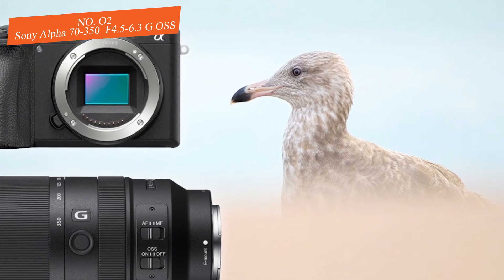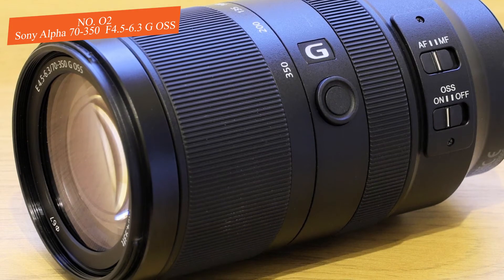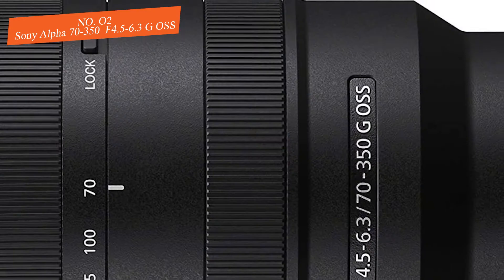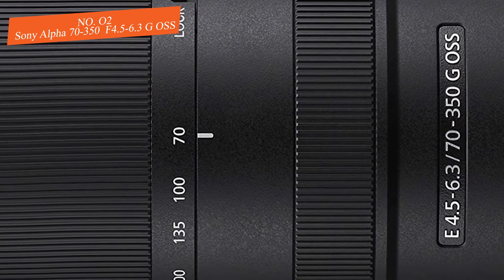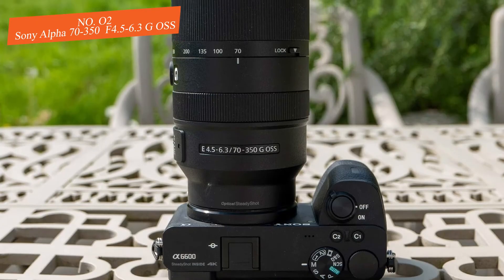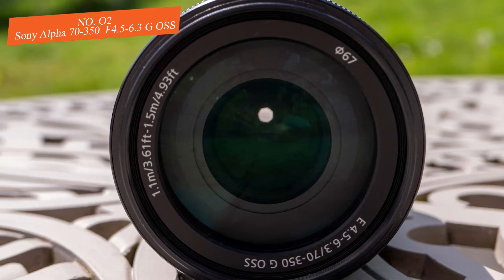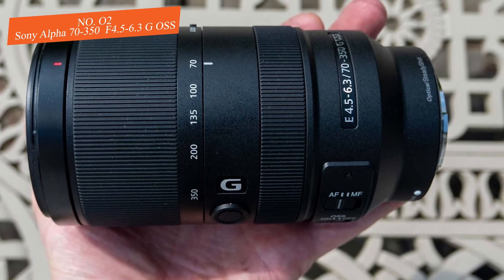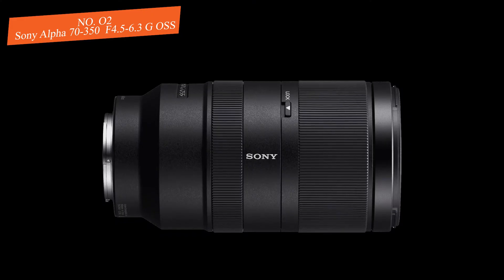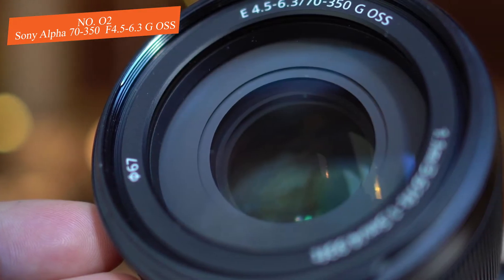This lens uses a seven-blade circular aperture. At 70mm f/4.5, users report strong edge-to-edge performance. At 200mm f/5.6 results are still excellent, though at f/22 and f/29 there is a slight drop, which is normal. At 350mm results remain satisfying, with some expected decrease if you look hard for it. The autofocus is nothing short of superb — this lens has no difficulty tracking fast-moving subjects, and the chance of missing a shot is reduced to a minimum.